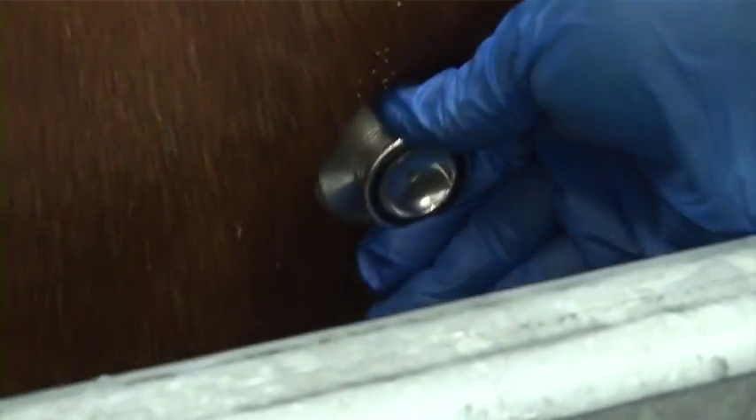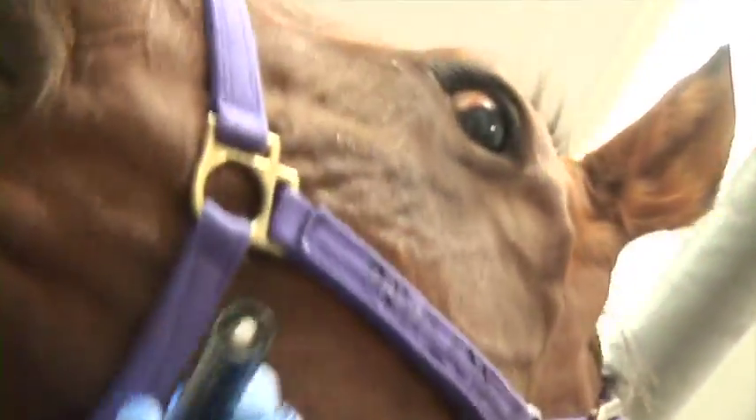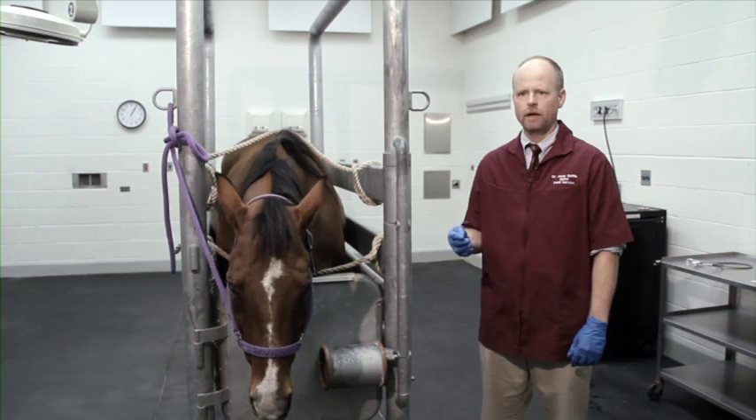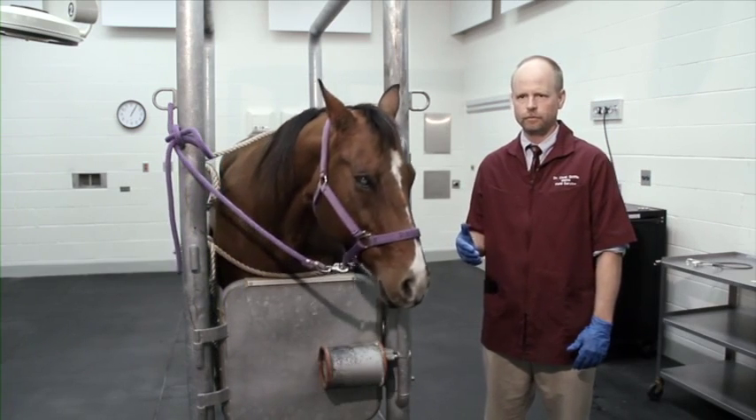Once the physical examination is completed, the next step is to obtain a preliminary look into the mouth. With an unsedated horse, this is done by gently retracting the lip and cheek with a small light source. Horses have a threshold of fear, anxiety, or discomfort that will be tolerated, and once that threshold is exceeded, a flight response may be initiated — a very sudden, violent attempt by the horse to leave the situation — which can seriously injure the horse or bystanders.